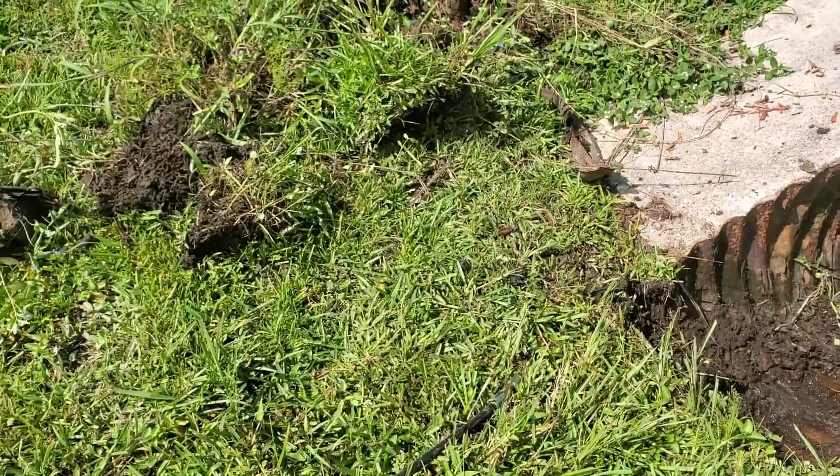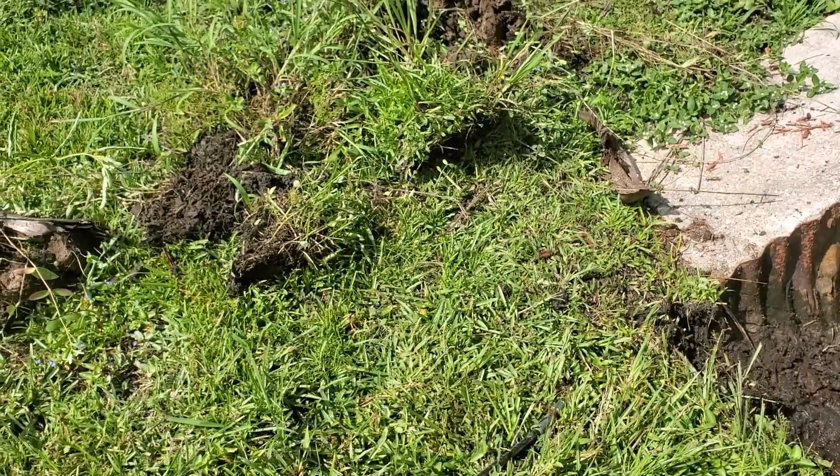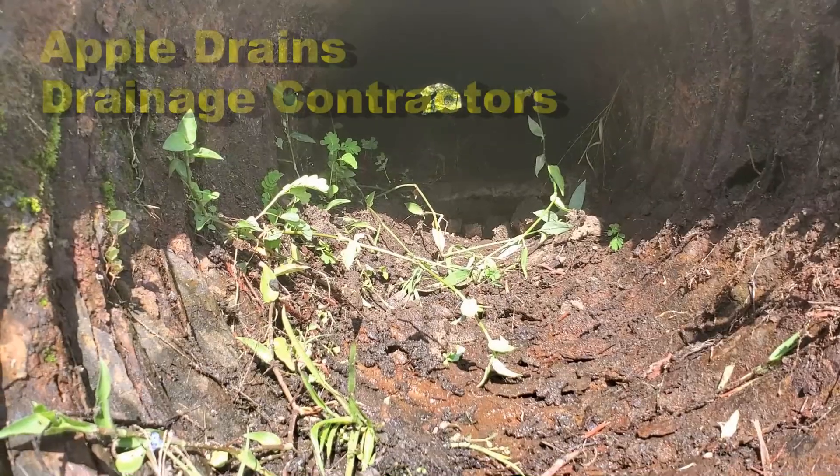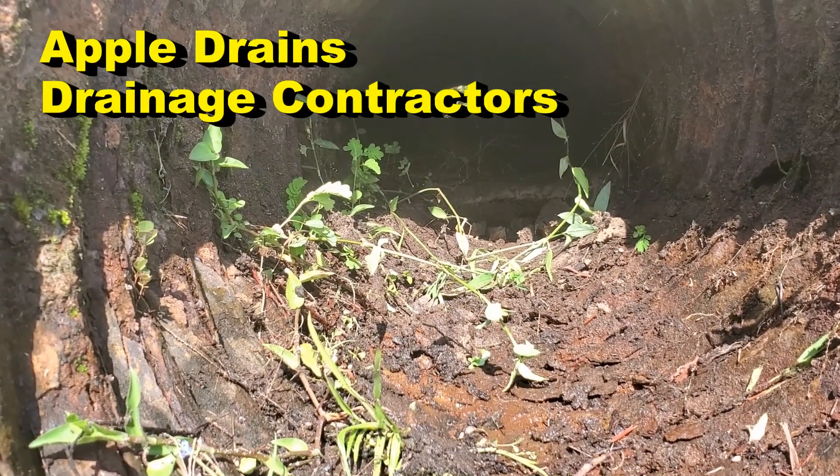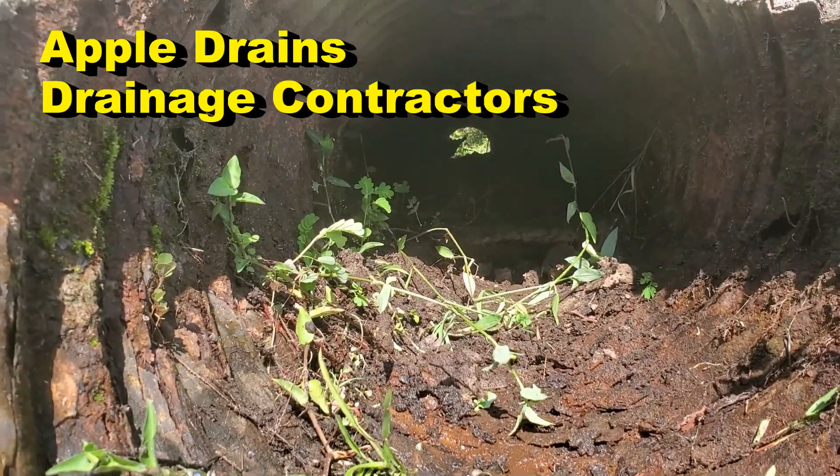We started by taking the shovel — you see the shovel — and we cleaned out as much as we could with the shovel. Now we're gonna fire up the jetter. You can see that it is open, but there's a lot of debris back there. Let's see if we can clean that out.